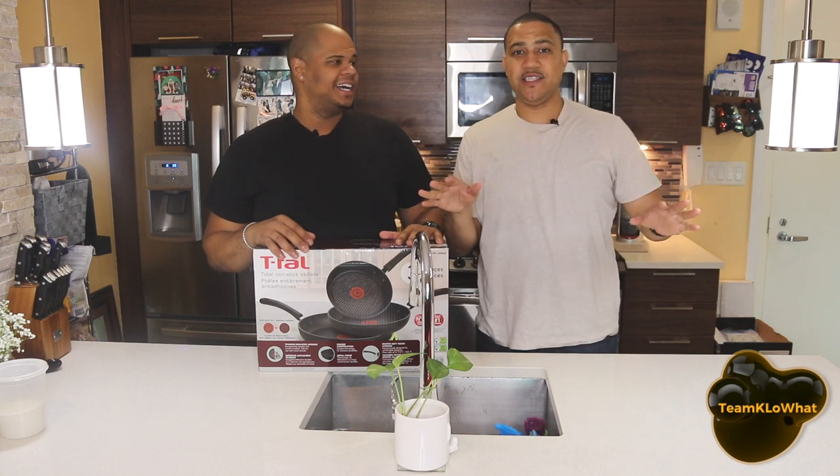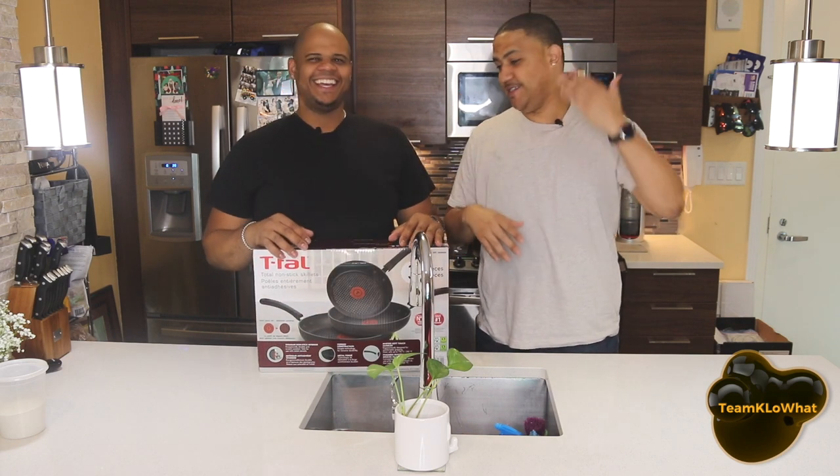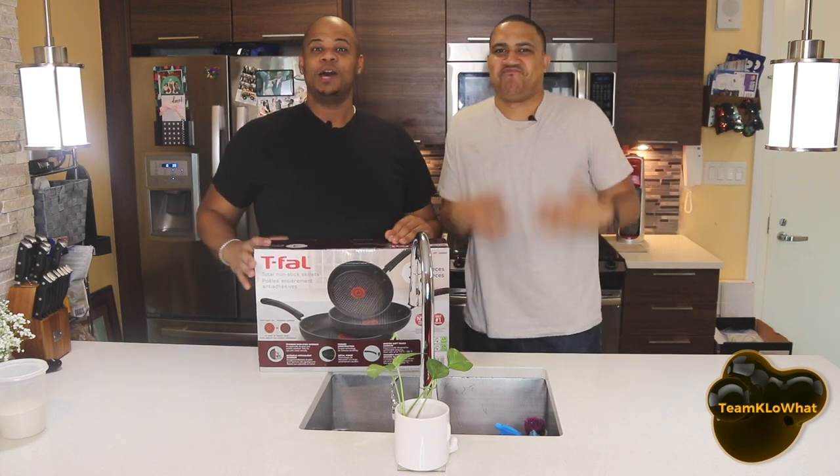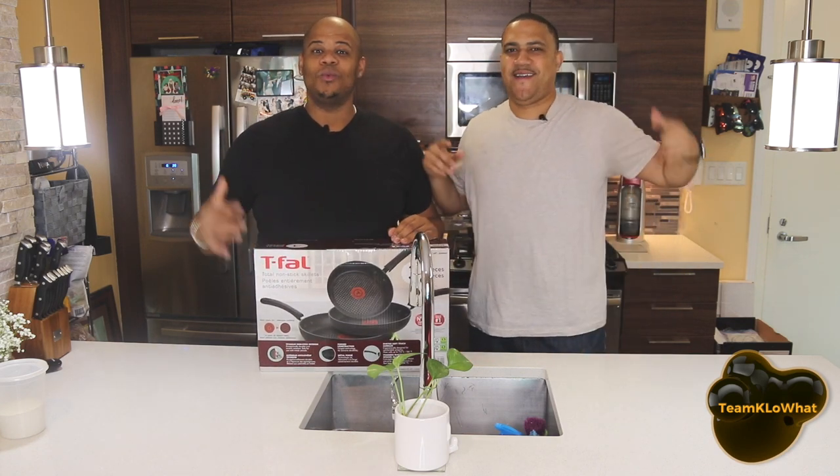I don't know anything about these pans — going in completely blindfolded. I'm not the biggest cook person, but here we go. Let's see what's inside.